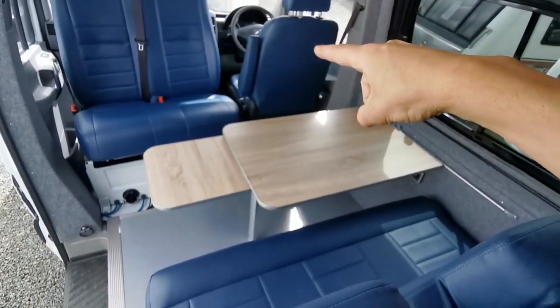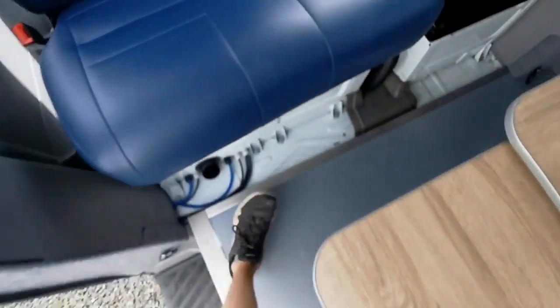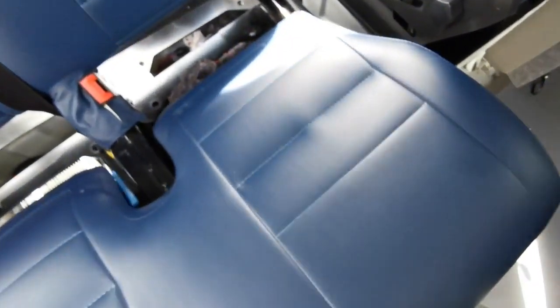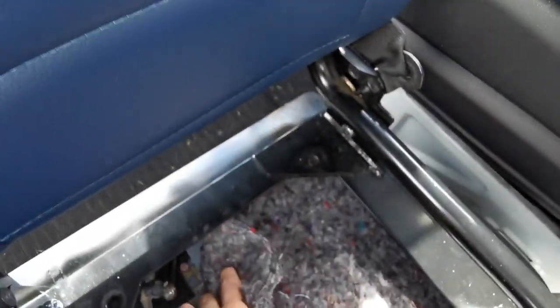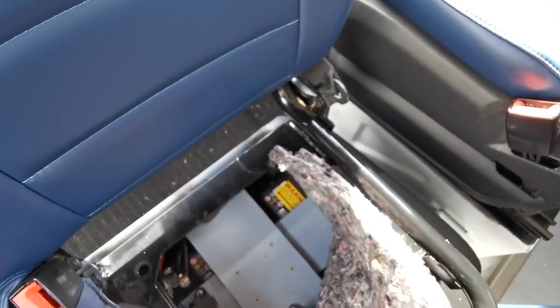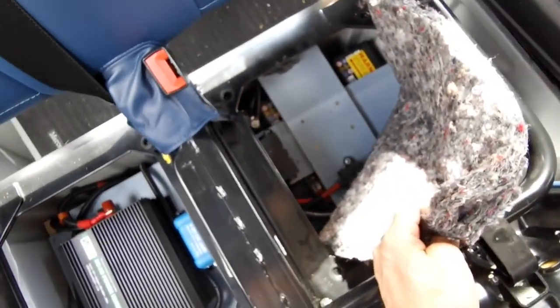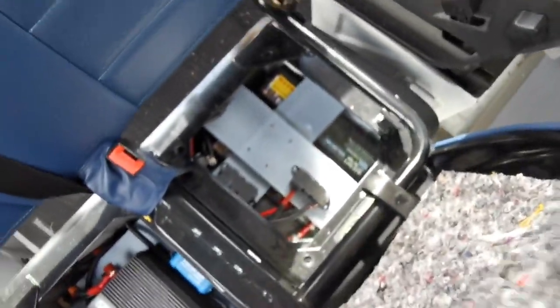The driver's seat does swivel around as well. You've got this extending table here. Under this seat — this isn't currently fastened down as you might see, it's moving about. You've got what I believe are twin 100 amp leisure batteries — two leisure batteries there.